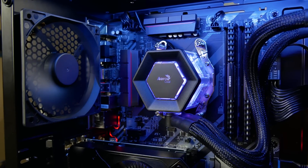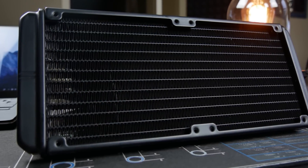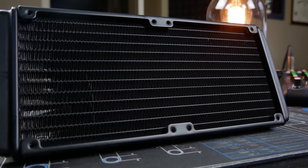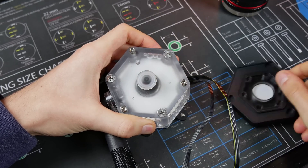Our model and example today is the Aerocool P7L240. This AIO boasts a 240mm aluminum radiator, copper CPU block, and full RGB support. You can even fill it yourself, which is rare for an AIO.